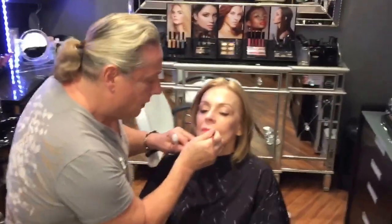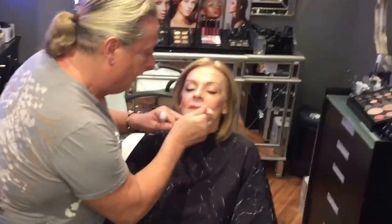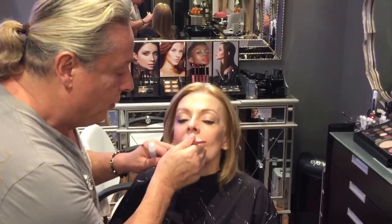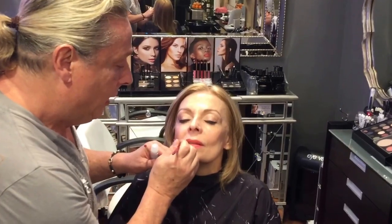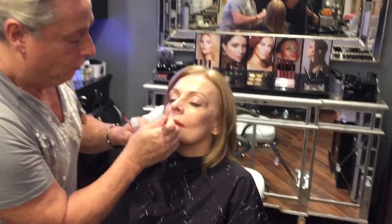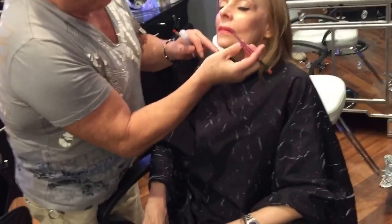Hey guys, here we are with the beautiful Liz Glykowski, a Playboy centerfold featured in a new book called Centerfolds. She always comes to me to get ready for her photo shoots. Today we're showing her the spring collection — we did an exaggerated brow and we're showing the spring vibrant lips.